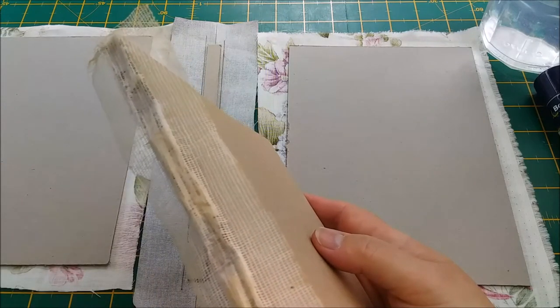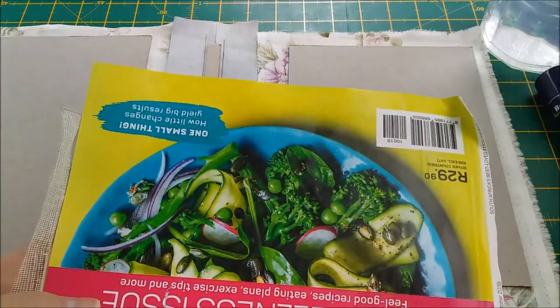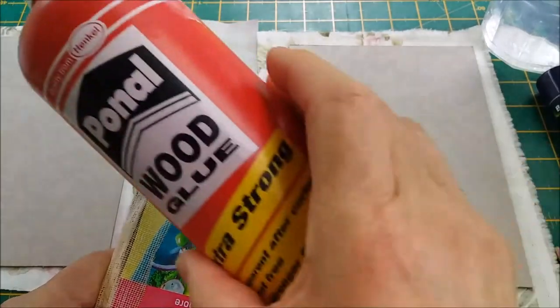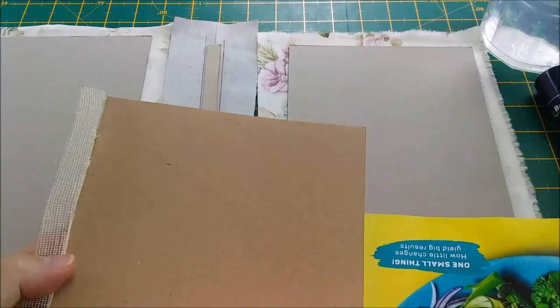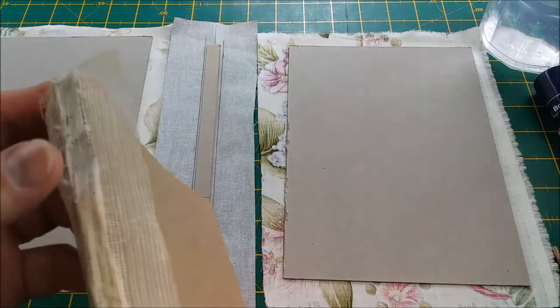While you're working and getting this prepared, it is a good idea to have something like an old magazine cover. You put that down over your signatures so that when you are gluing down the side with your wood glue or PVA glue, it doesn't go onto the signatures itself. We need to have this not secured to the front of these covers - that will become clearer in a moment. So you need to do that in advance.